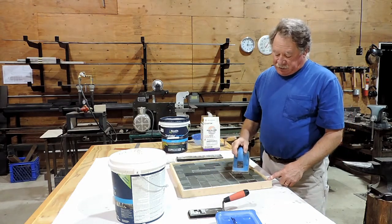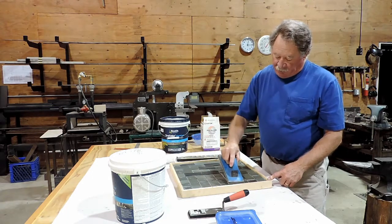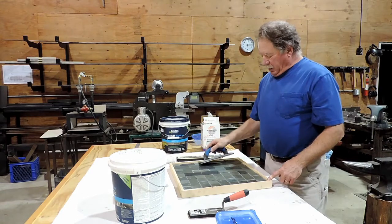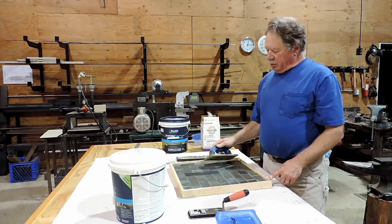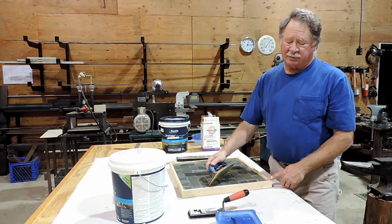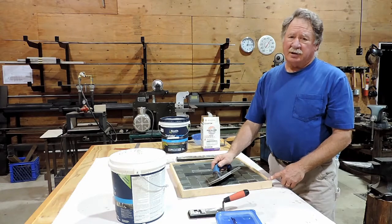It's going to be challenging when you get to the edge — you're just going to have to use the edge of your grout float and tuck the material in as best you can. When we get it all spread, we're going to want to squeegee as much excess grout off as we can. And once that's done, then we're going to sponge it.